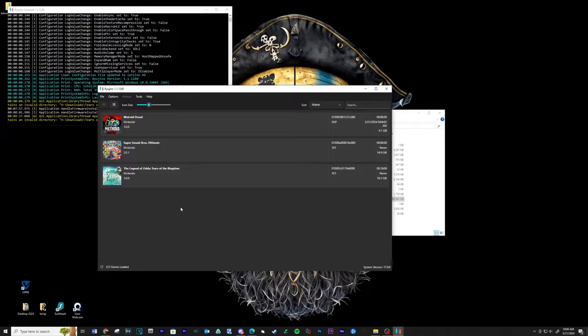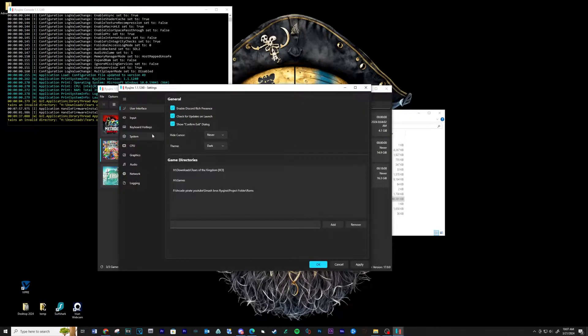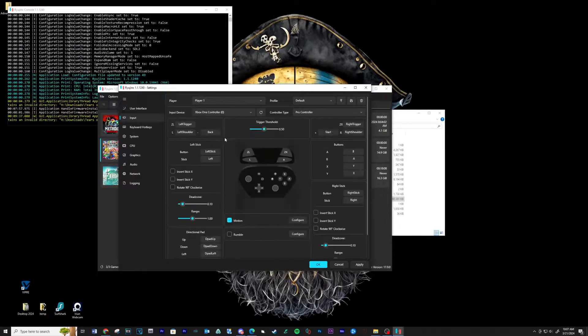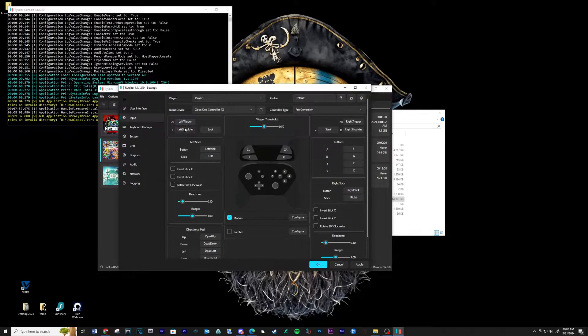Let's set up the controls. Go to Options, then Settings. Select your device and map your keys. Click OK when finished.